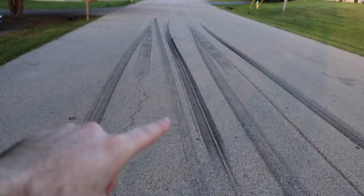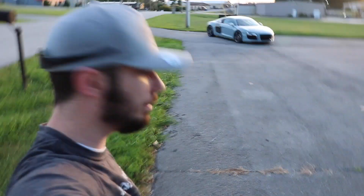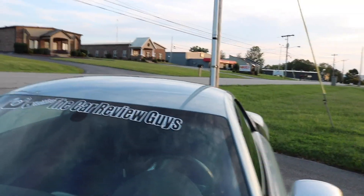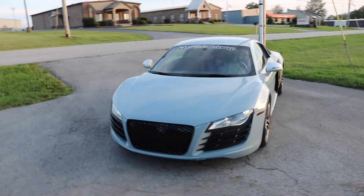We gotta go check out these marks here — that was sick. Right there, a little bit of rubber. Good end to the day, ladies and gentlemen. We do have the R8 sitting right over there. Got a mailbox on the way, is what it is. Car looks good. There's a few air bubbles, honestly just a couple. But it's so hard because there's no weather stripping. Just right along in there, there's no weather stripping so you can't tuck it. But it looks killer.